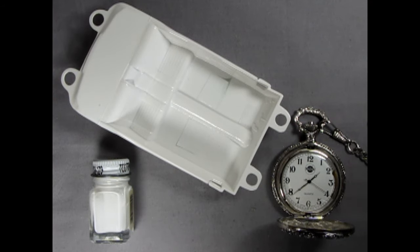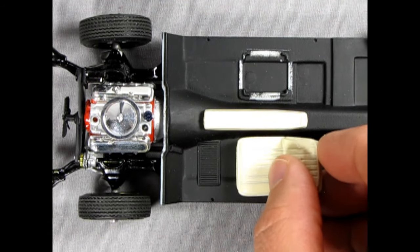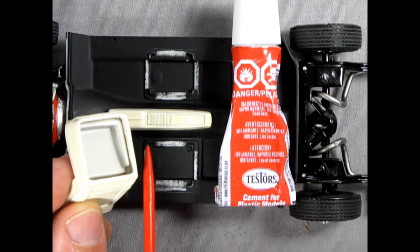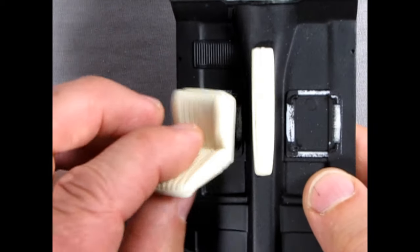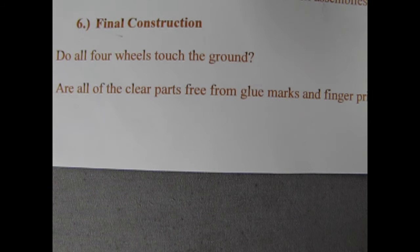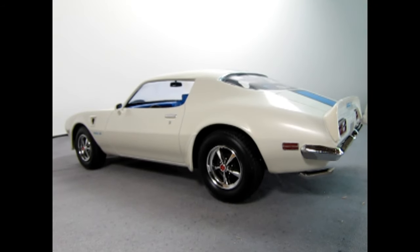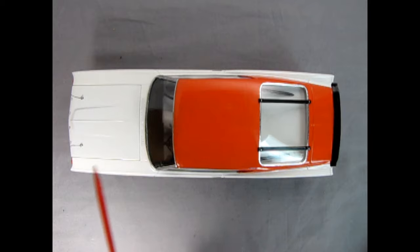Am I allowing enough time between paint coats for the paint to gas out and dry? Am I constantly checking my work to make sure the parts fit together? Have I removed the paint and chrome from the contact surfaces before gluing the parts together? Do the parts fit together? If not, how do I fix the problem? Am I giving myself enough downtime between assemblies so I don't feel rushed or overwhelmed? Final Construction: do all four wheels evenly touch the ground? Are all of the clear parts free from glue marks and fingerprints on both sides? Are the window frames, molding, and trim straight?